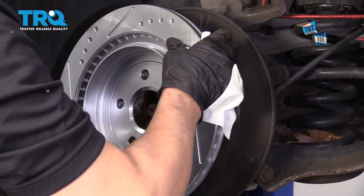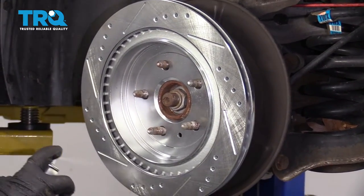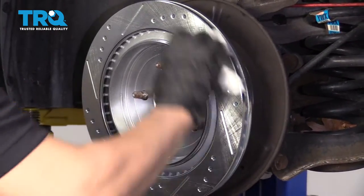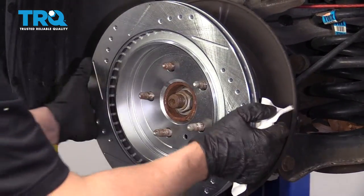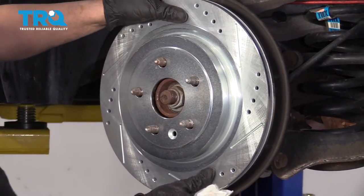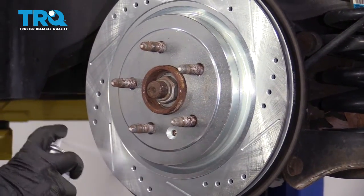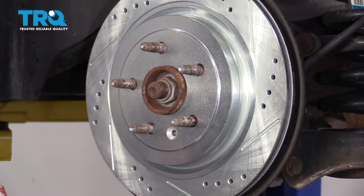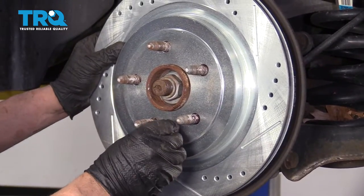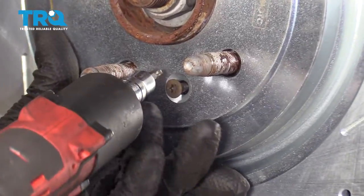Now, take the rotor and just slide it on backwards first. Take some brake parts cleaner and just wipe it off, then flip it around. Make sure you line up the hole with the hole in the hub. Clean this side and wipe it down. Install the screw and snug it up.